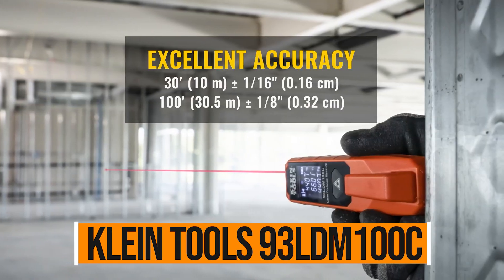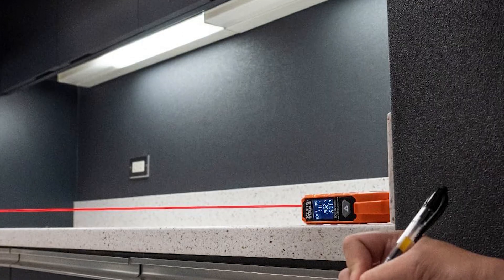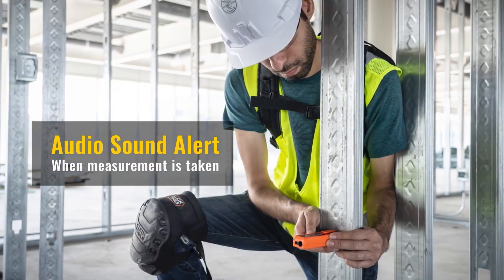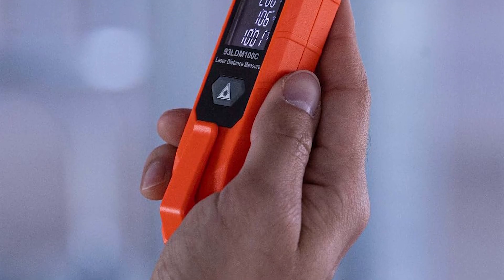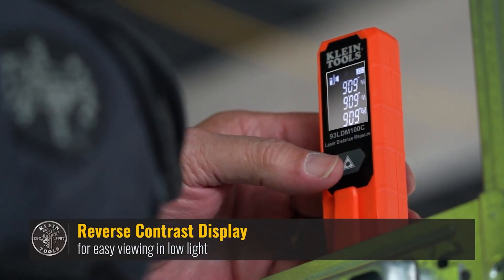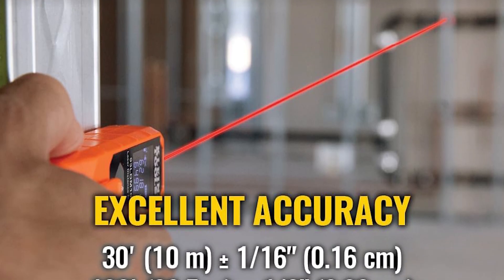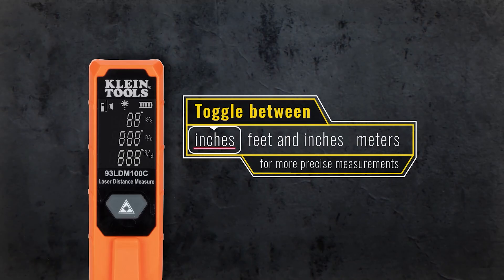Klein Tools 93LDM200. The Klein Tools 93LDM200 is a solid pick if you're after a bright, easy-to-see laser measurer, especially if you're working in bigger spaces. It's the only one in its class rocking a green laser, and that thing is bright — it cuts through light better than red lasers, so you always know exactly where you're aiming, even from a distance. This tool handles all the essentials: distance, area, volume, and it's got a few smart tricks too, like indirect measurements using triangulation. The screen is sharp and easy to read, and it stores your last 30 measurements, which is a big help when you're hopping between tasks.